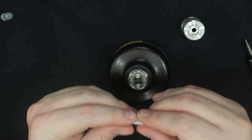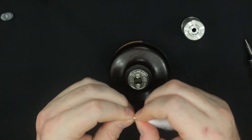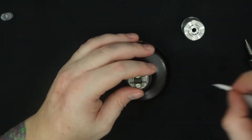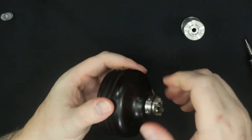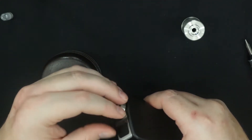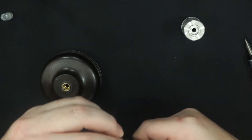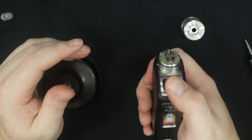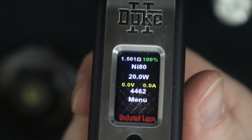I'm running Cotton Bacon Prime for wicking because I have a lot of it and it's super absorbent — it feeds this tank with no problems. Now a lot of people want to know what this ohms out to. Putting it on my mod — I'm using their Duke 2 which is mine — it's reading 1.501 ohms and I've been running it at 20 watts.